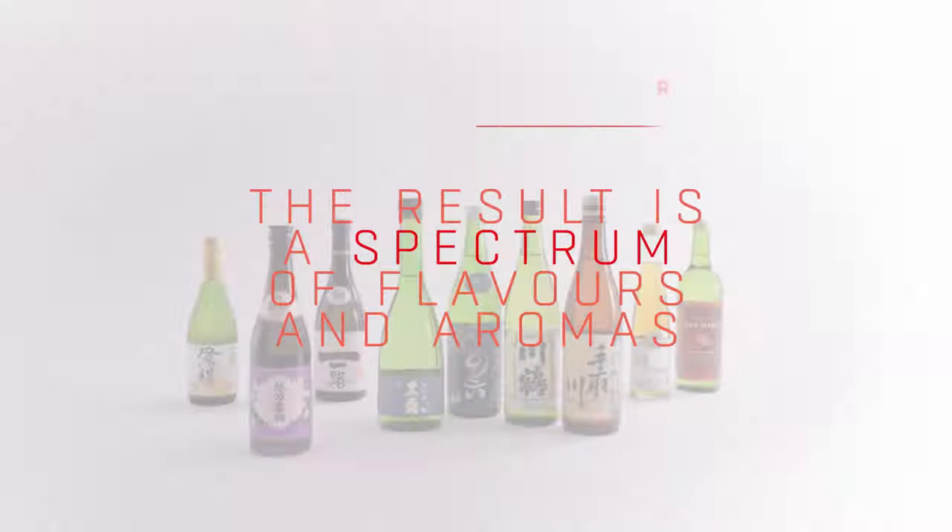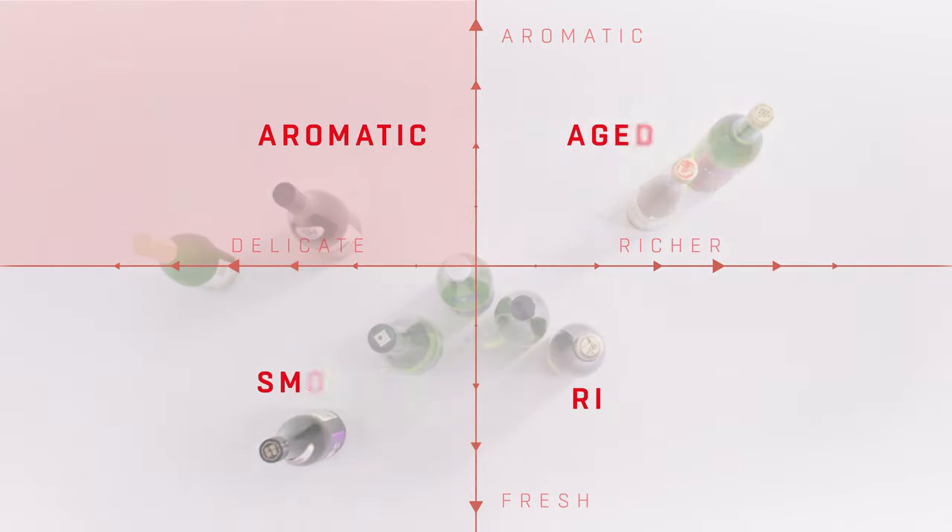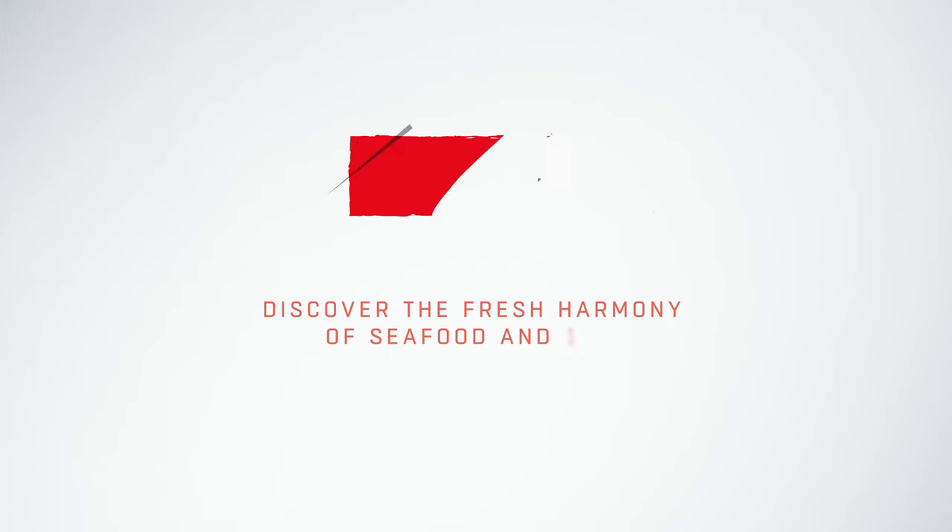Add in aged sake, unfiltered sake and sparkling sake, and you've got a huge spectrum of flavours and aromas, from smooth and refreshing to aromatic, rich and aged.